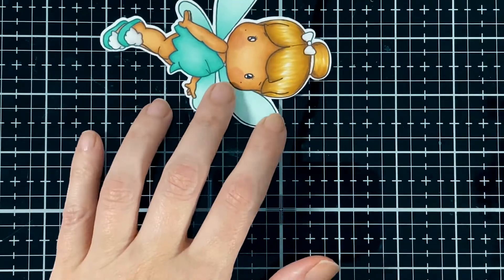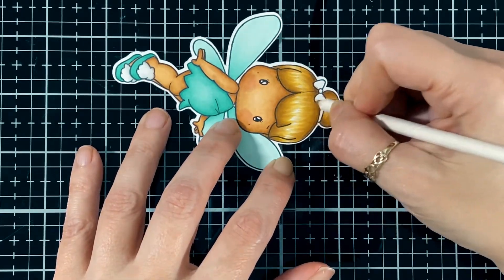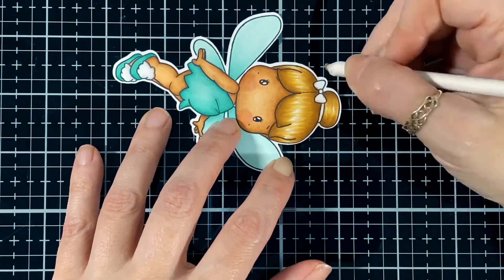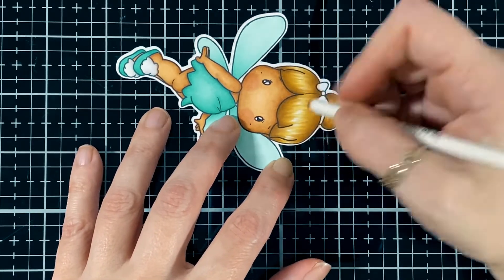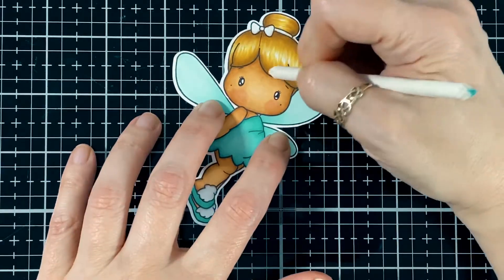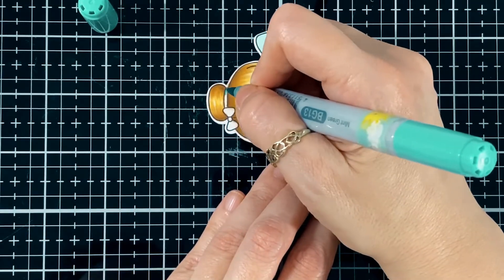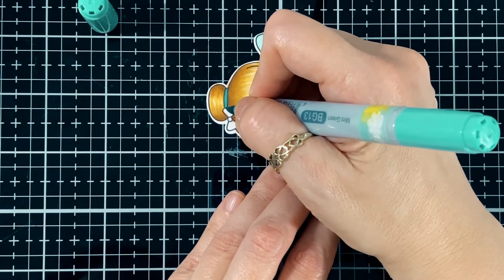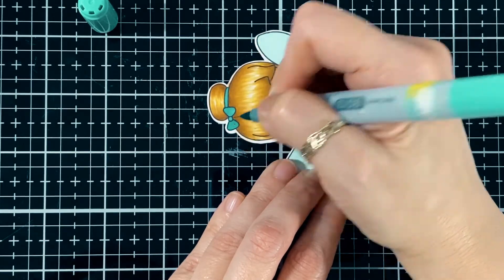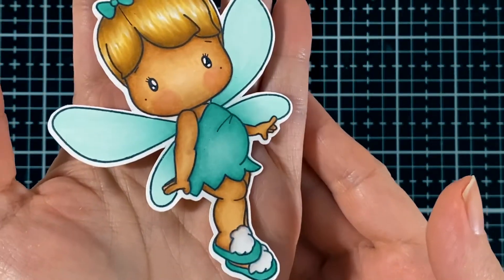There it is — I'm going to blend that in. Such a fun little image to color, she's a sweet little character. I'm just going to do a little bow with the darker shade, the BG13 — and she's all done. Beautiful! Too cute!